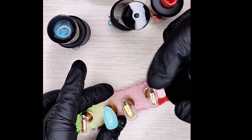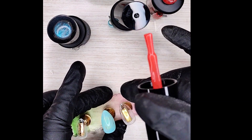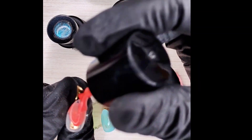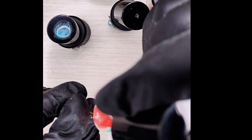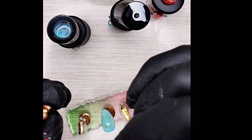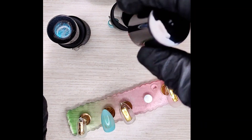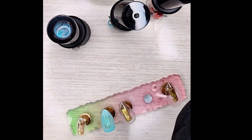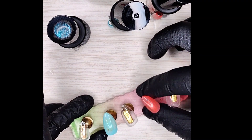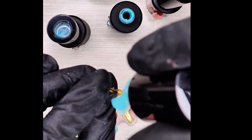Now we're going to put this grapefruit color on two nails, again using the same technique where we paint from one way and then from the other way. That keeps any of that polish from slipping around to the underside of the nail. If you do get any polish on the underside, not a problem — just get a cleanup brush with some acetone or some alcohol on it, preferably a little alcohol, and just wipe it right off before you cure it.